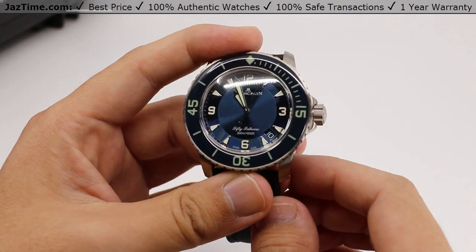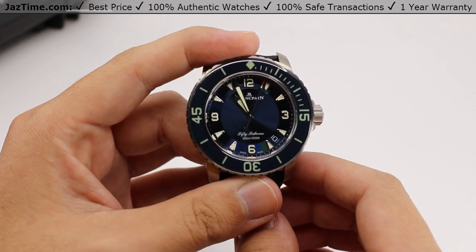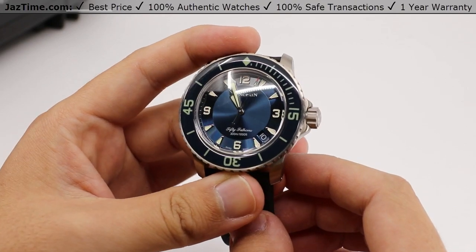And we'll be going over the case, bezel, dial, crown, movement, and strap, and I'll be giving you my thoughts on these as we touch on them throughout the video.